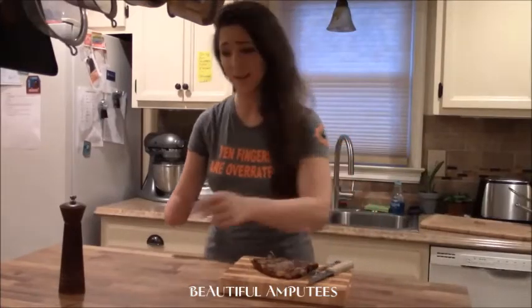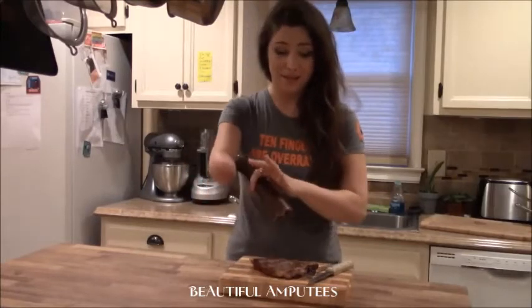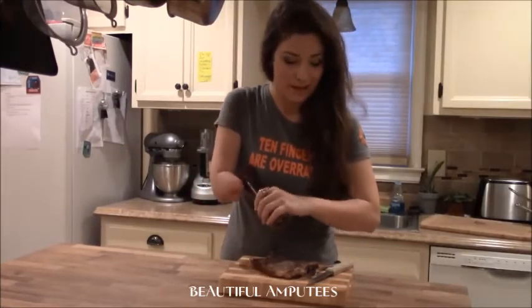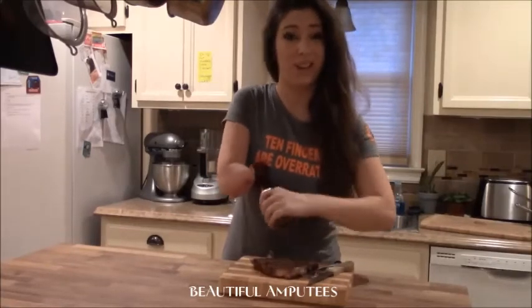Isn't this cooked perfectly? Why don't we put a little pepper on it? Pepper grinders give you fresh pepper, which is the best kind. But this is a weird thing for somebody with only five fingers. I have to hold it up against my body and then twist and kind of just make it work like that.